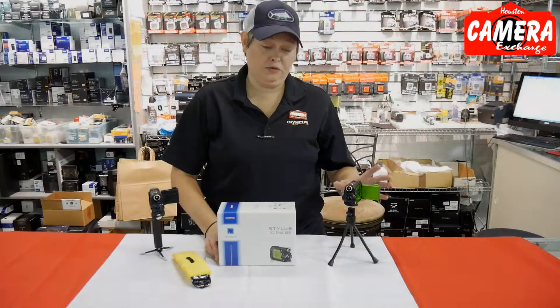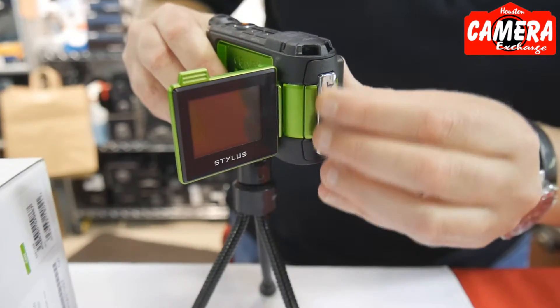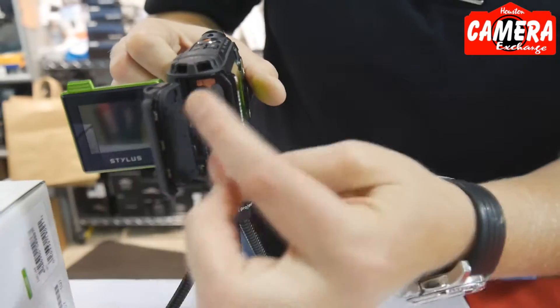Straight out of the box, it is waterproof to 100 feet — no housing needed — 8 megapixel stills, 4K video, as well as 1080 HD.